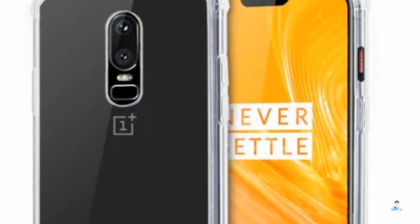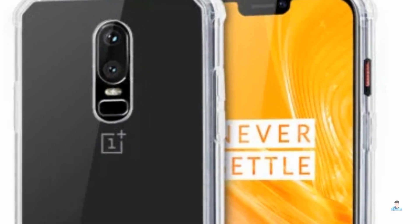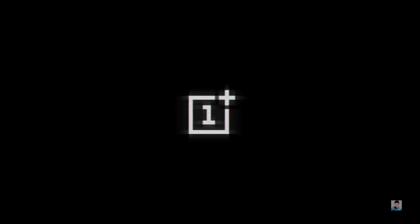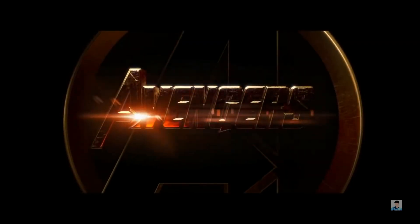This may take some time getting used to if you're coming from older OnePlus devices, which have the alert slider on the left. The volume rocker remains on the left. OnePlus has also confirmed that there will be a limited Avengers version of the OnePlus 6 available soon after its global launch.